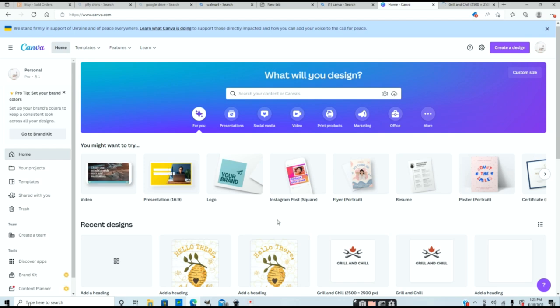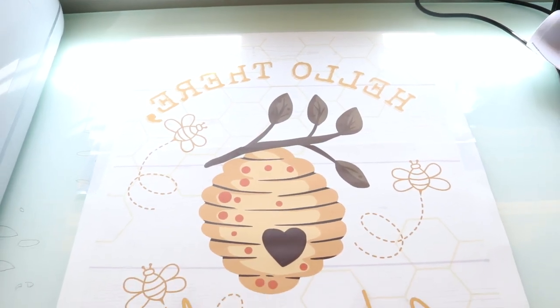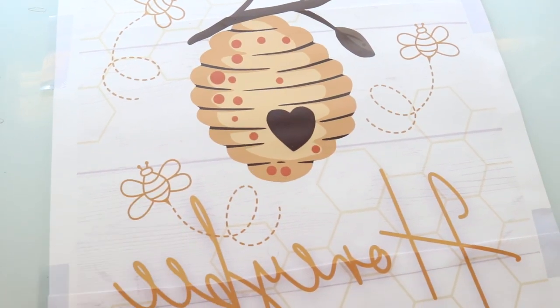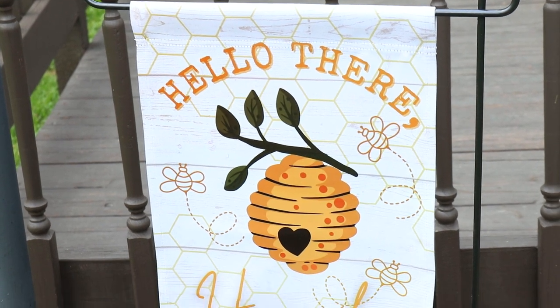Hey guys and welcome back to my channel Appalachian Home Co. In today's video we are going to be creating some sublimation designs using a program called Canva. Canva is one of my favorite design programs to use and it is by far the most easy and simple program to create designs. You can pop them out super quick.